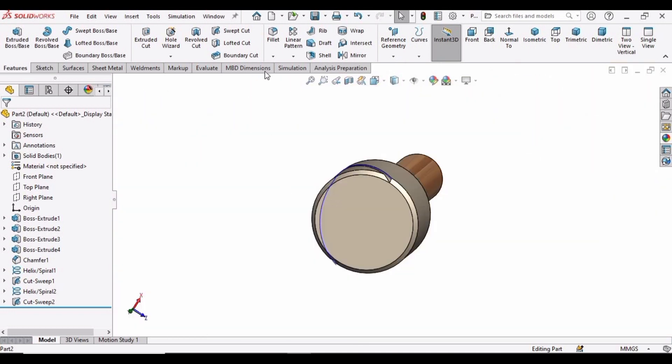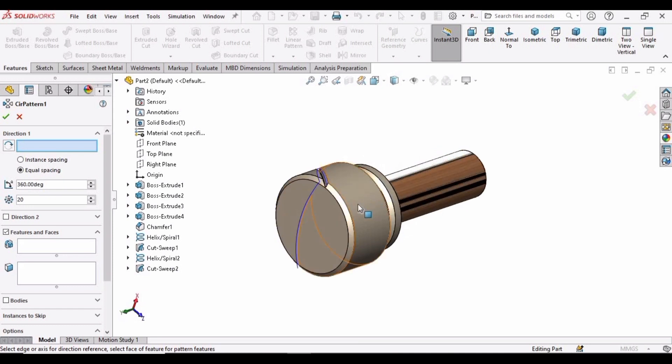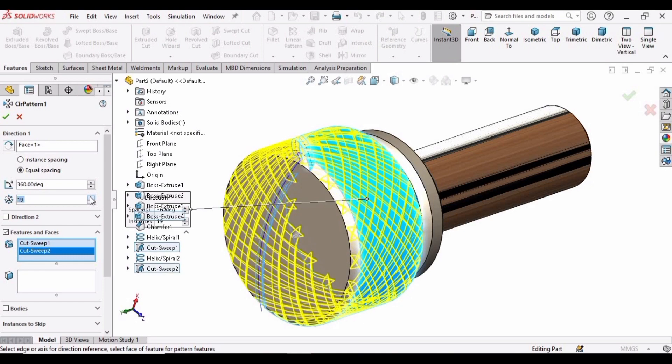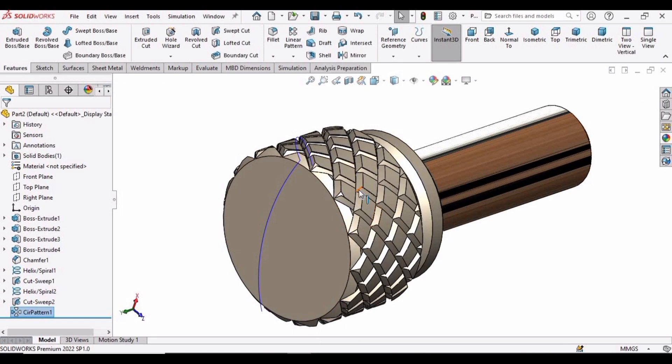Two cuts in opposite directions have been created. Now we have to select the Circular Pattern command. For the direction, select this face and specify 10. In the features window, select this first cut and then the other one as well. You can change the geometry and specify 14. Then click OK.